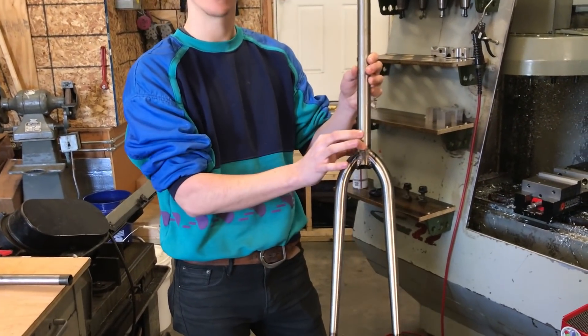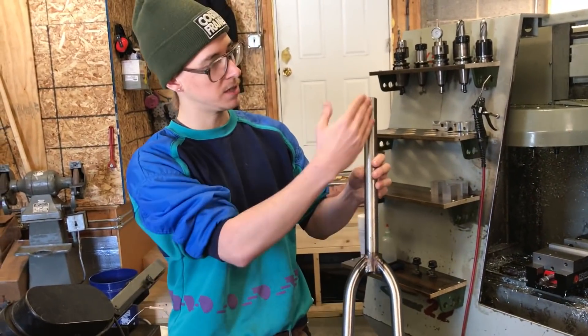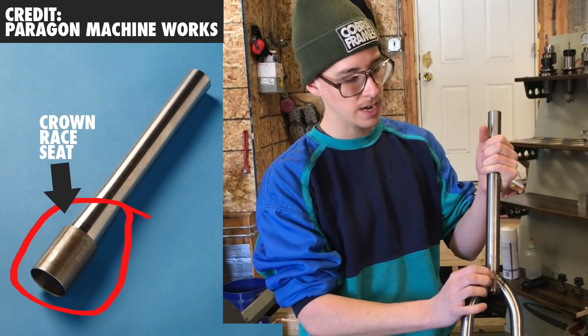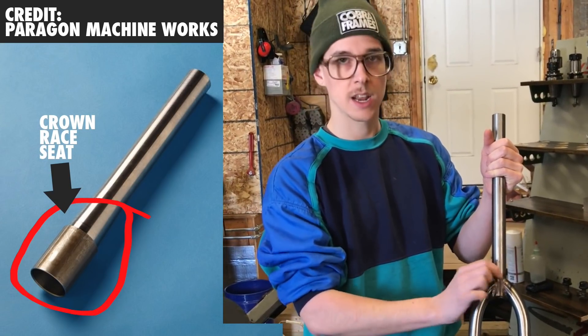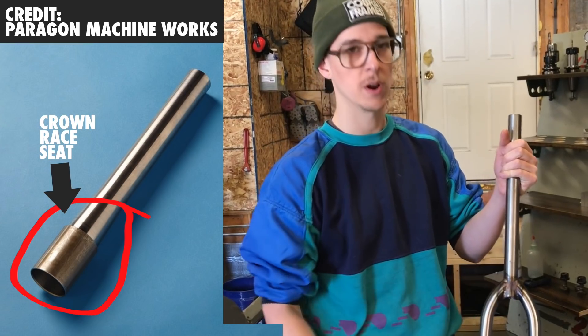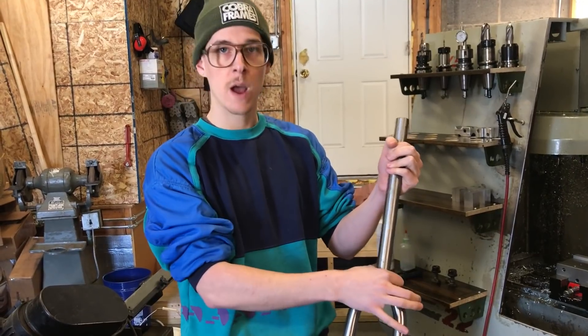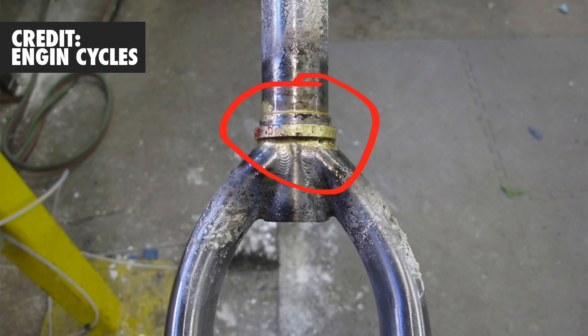You have a crown race seat that needs to come on here. Sometimes the whole steer tube is machined from a tube of a larger diameter and the crown race seat is built into it — it's actually machined into the tube here. But a lot of times you're going to slide down a crown race and then braze or weld it, and you'd need to machine it after that so that it was square and its true diameter. That's where your bearings sit.